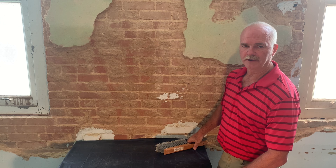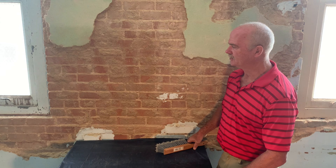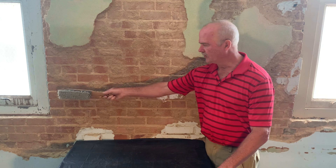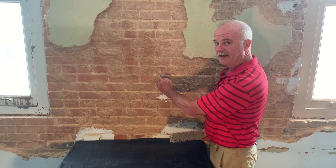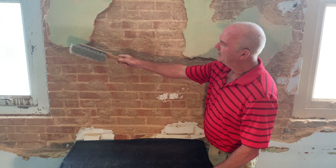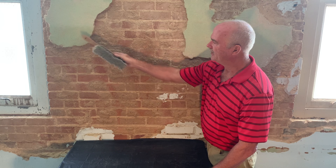We're back at the test spot for the Interior Masonry Dust Proofer to check its performance. We applied the dust proofer from the corner to approximately right here. We see some darkening, but that was to be expected — a little more obvious on the plaster from here down.